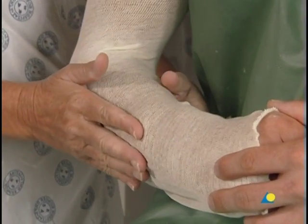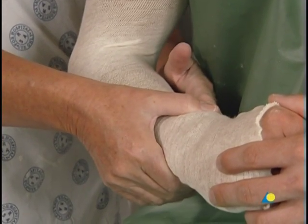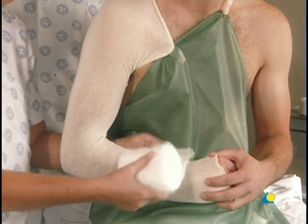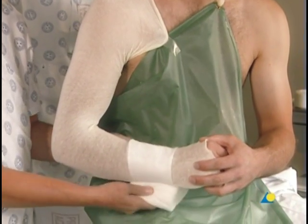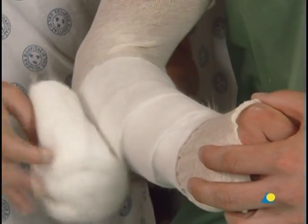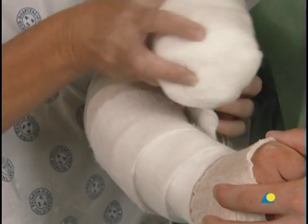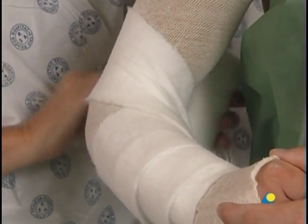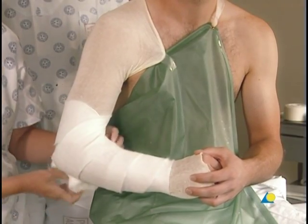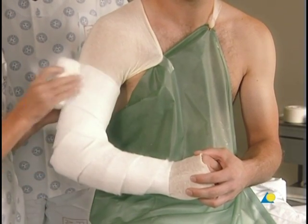To help reduce pressure on the ulna, the distal border of the modified shoulder splint lies at the wrist. The cotton wool is used for undercast padding. It is gently wound once around the wrist, then towards the elbow with an overlap of 50%, which creates a double layer of padding. To avoid constriction, the edge of the cotton wool should not lie within the crease of the elbow. Rather, it should be wound around the elbow as demonstrated, and then continued as far as possible towards the shoulder, up to the axilla.